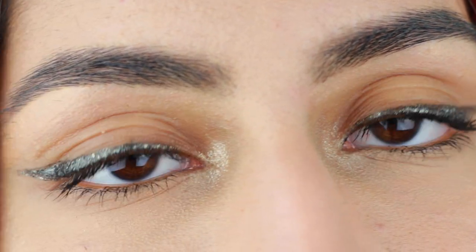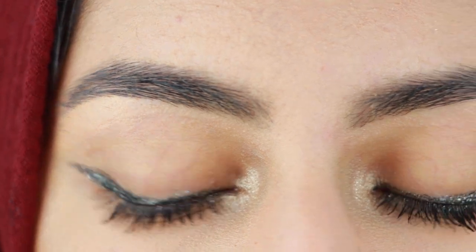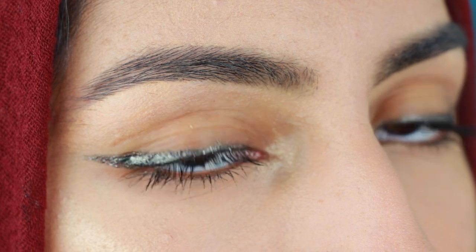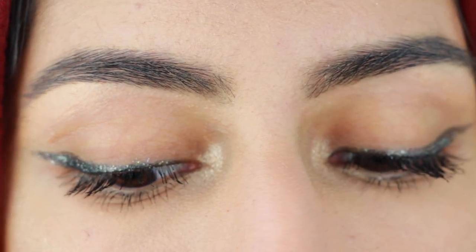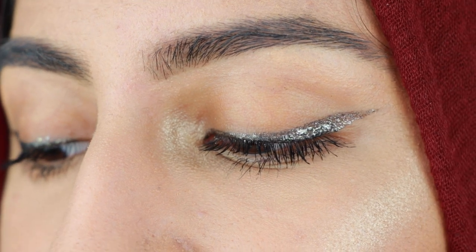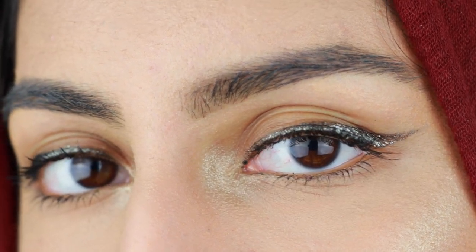I'm sure if you put some gold glitter in the inner corner and lashes, it will look amazing and stunning. Or you could keep it natural like this, and I love it like that too. I hope you guys enjoyed this quick and easy simple tutorial. I thought it was pretty fun doing this, and I think it's a great New Year's Eve look. You can, of course, do this for any occasion. I will see you guys in my next video. Bye!